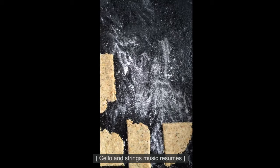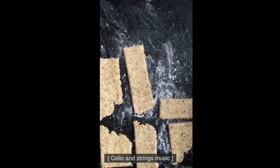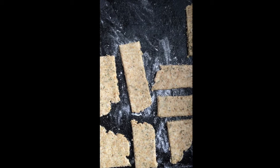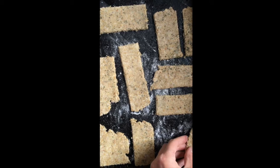The oat cakes are to go in a preheated oven at 180 degrees for 20 minutes. The crackle of oat cakes.